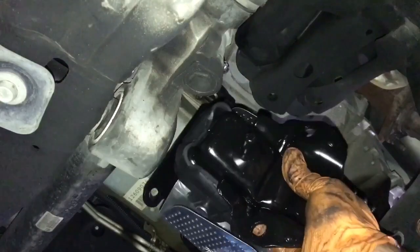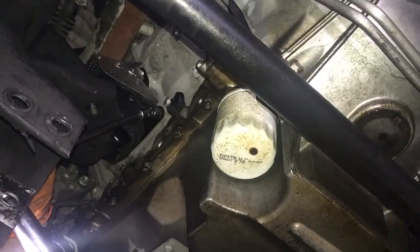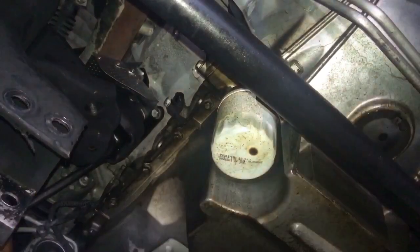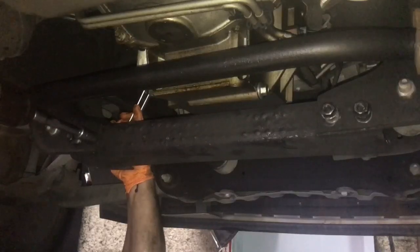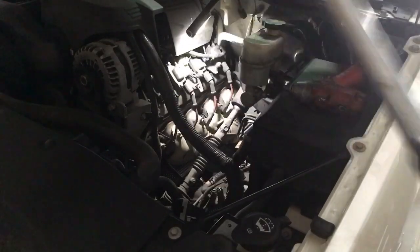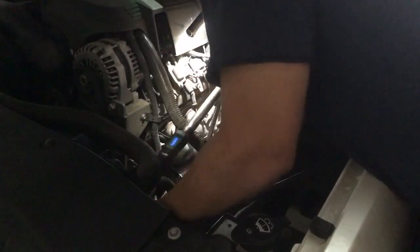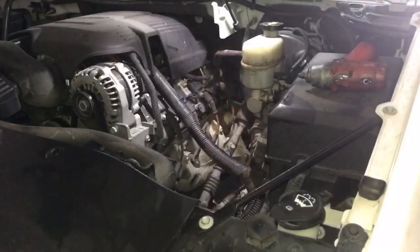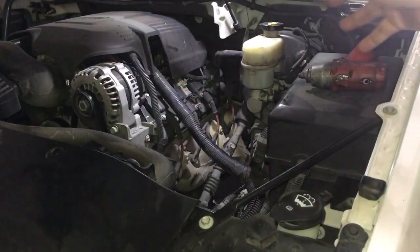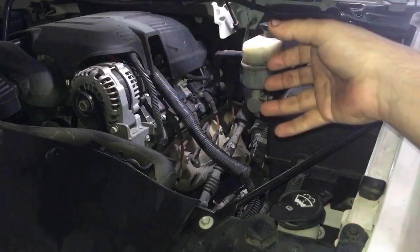We're going to put our brand new motor mount on here. We're going to go in reverse order. Torque this now and get the ones to the frame. Now that we have everything tightened up, we have the motor mount tightened up to the frame — we torque that, and then we tighten it up to the block and torque that as well.